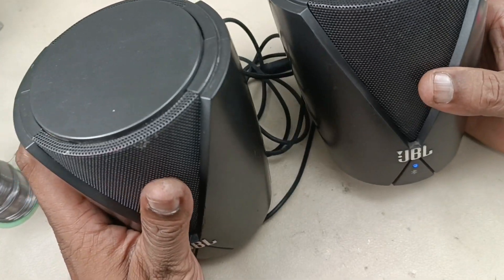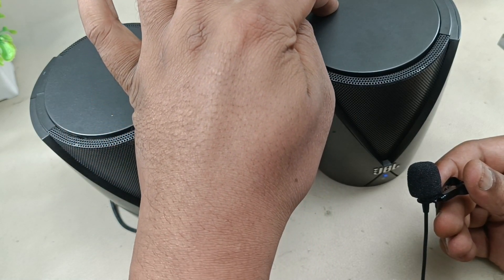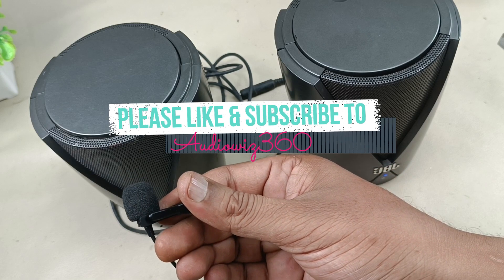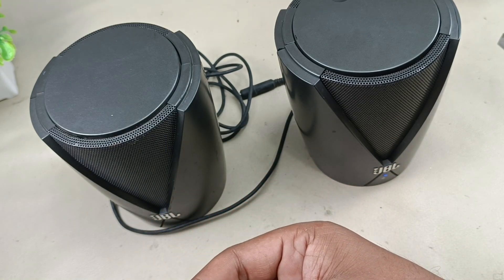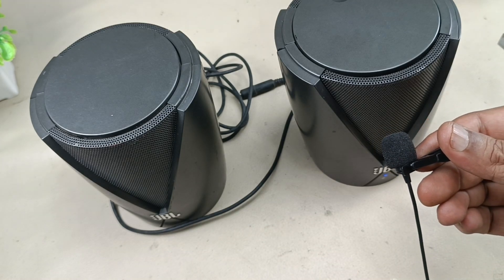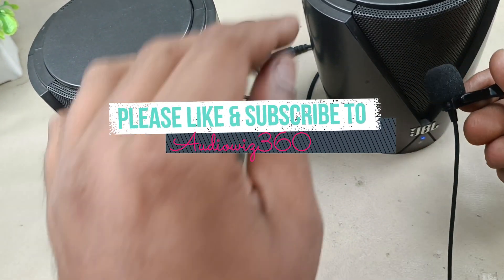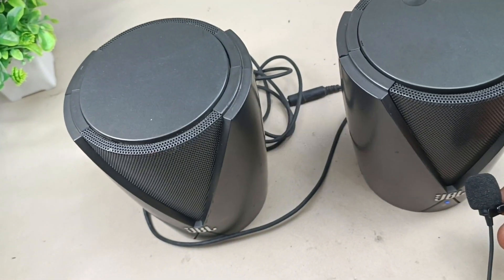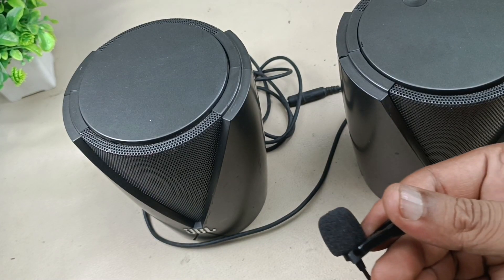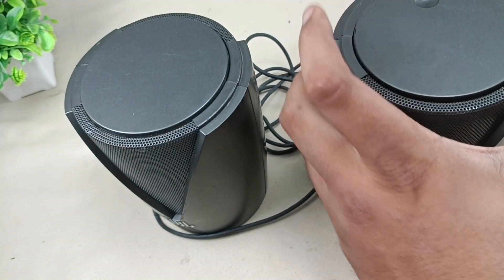Now let me play a song. You can hear the speaker is working. Let me show you that the adapter is not connected — the speaker is running entirely on the battery pack.